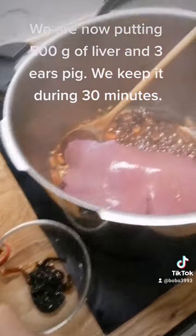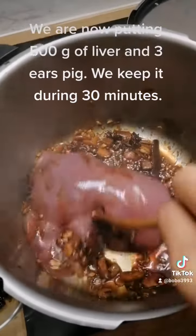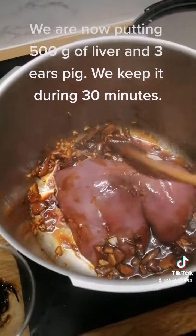We are now putting in 500 grams of liver and three pig ears. We keep cooking for 30 minutes.